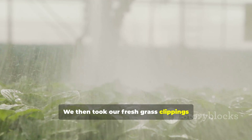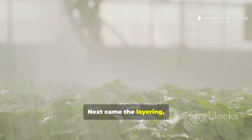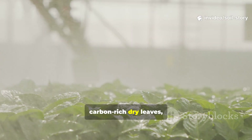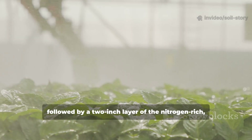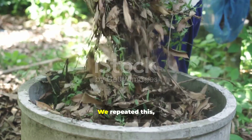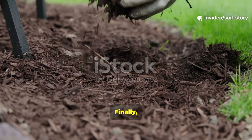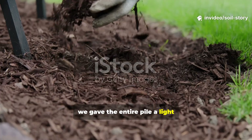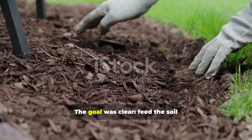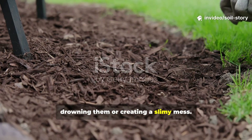We then took our fresh grass clippings and lightly coated them — not dripping, just damp to the touch. Next came the layering, often called the lasagna method. We laid down a 4-inch layer of carbon-rich dry leaves, followed by a 2-inch layer of nitrogen-rich, molasses-treated grass. We repeated this, creating alternating brown and green layers. Finally, we gave the entire pile a light moistening with plain water, aiming for the consistency of a wrung-out sponge. The goal: feed the soil microbes an optimal diet without drowning them or creating a slimy mess.